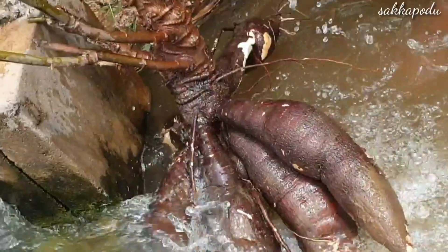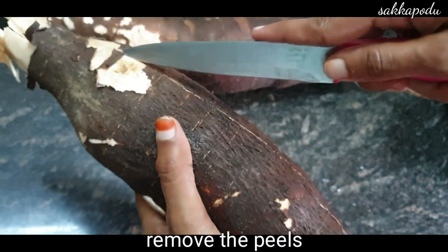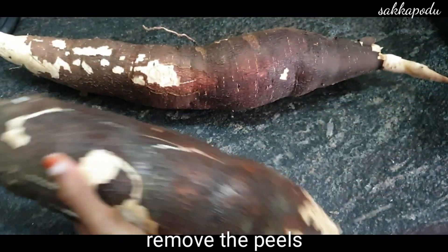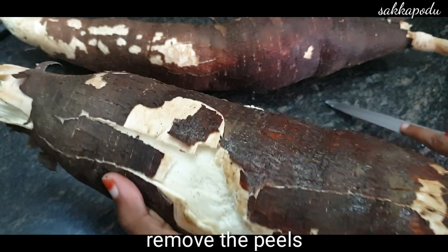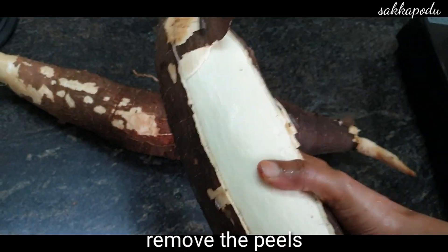Now let's see how it is. We have to cut the dish like this. It is easy to cut the dish, though the dish can be hard to cut.